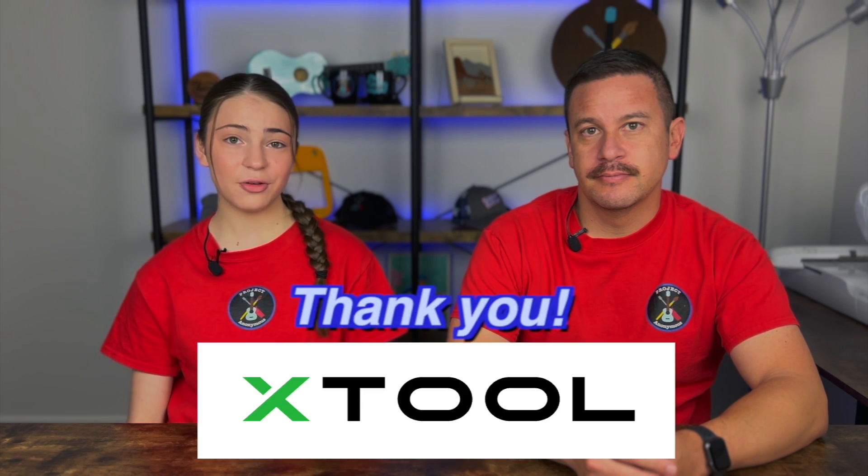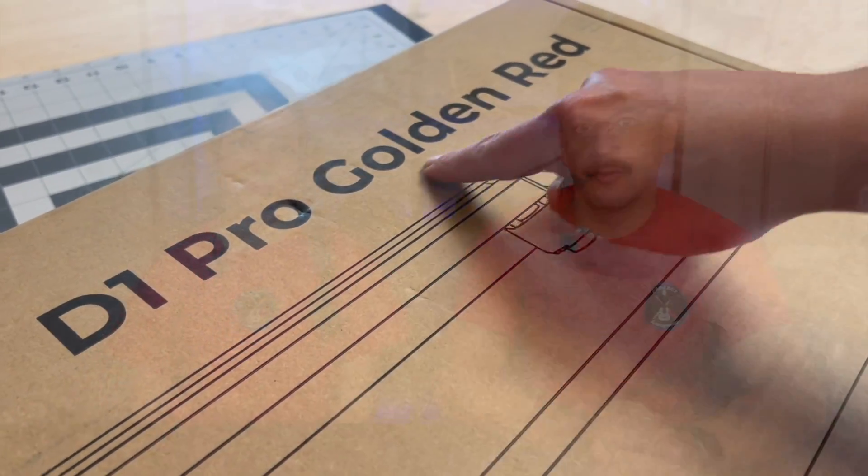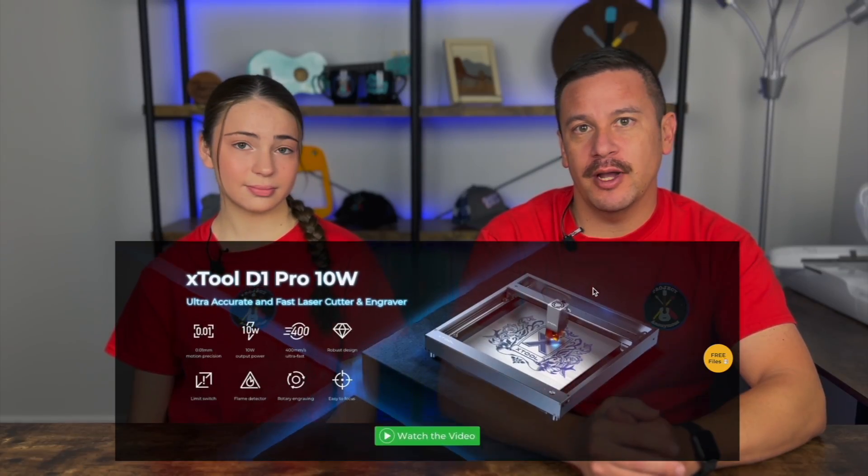A huge thanks to X-Tool for sending us this laser. We're really excited to try it out, and if you want to try out the same product we're using, we'll have the link in the description. So we're going to go ahead and get to unboxing this X-Tool D1 Pro Golden Red diode laser, and this is the 10 watt edition.